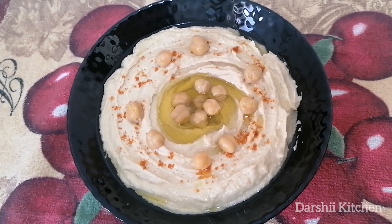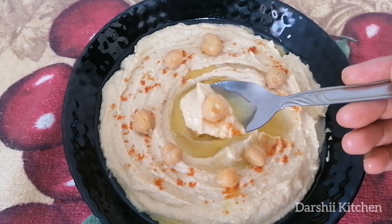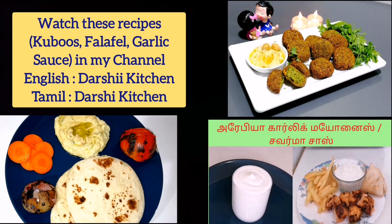We can serve this hummus with falafel, kuboos, and so on. I already uploaded kuboos and falafel videos on my channel — if you want, just go through those. Don't forget to subscribe to Dashi Kitchen. Thank you for watching.